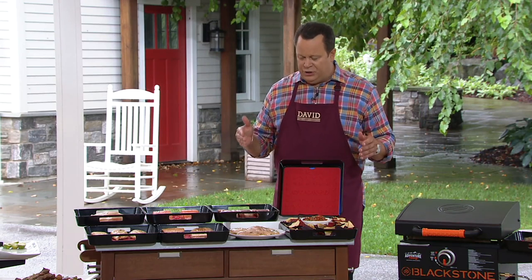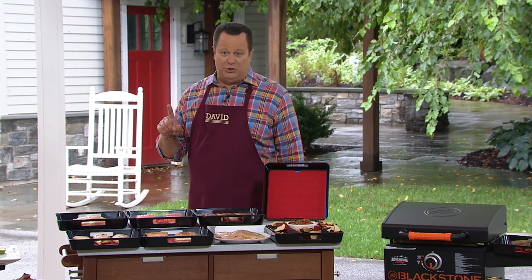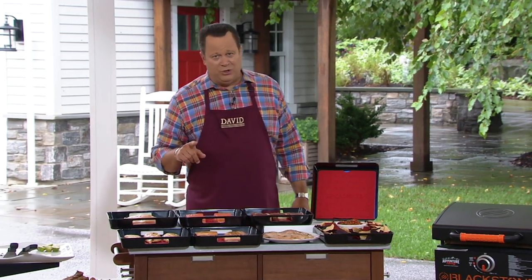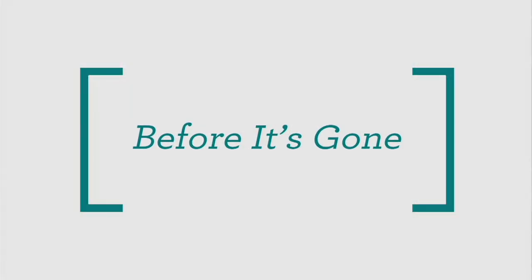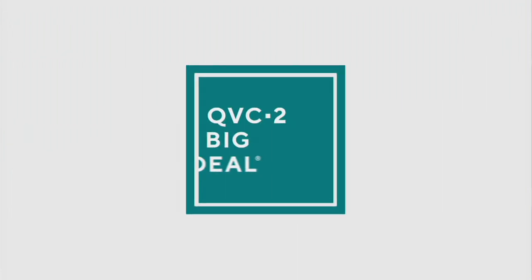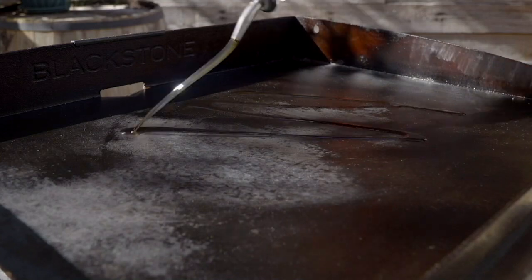Don't miss out on this opportunity — it's 3 easy payments, or 6 easy payments if you use your Q Card today. Rick Roman, a pleasure to have you back with us. Item number K50306. That sets us up for some time to talk about our QVC2 Big Deal — the Blackstone Grill.